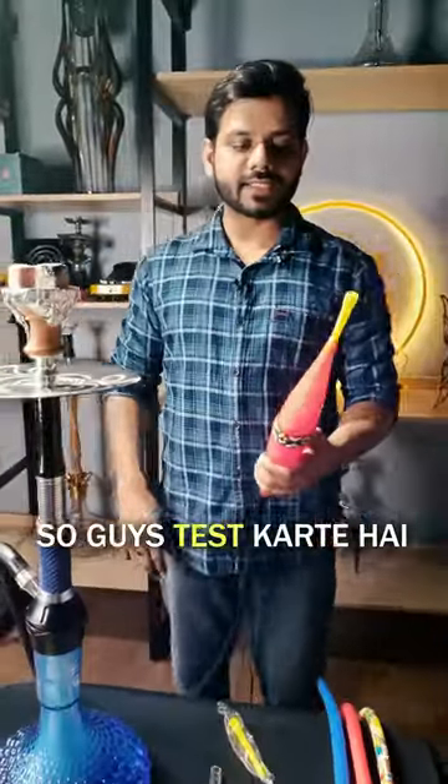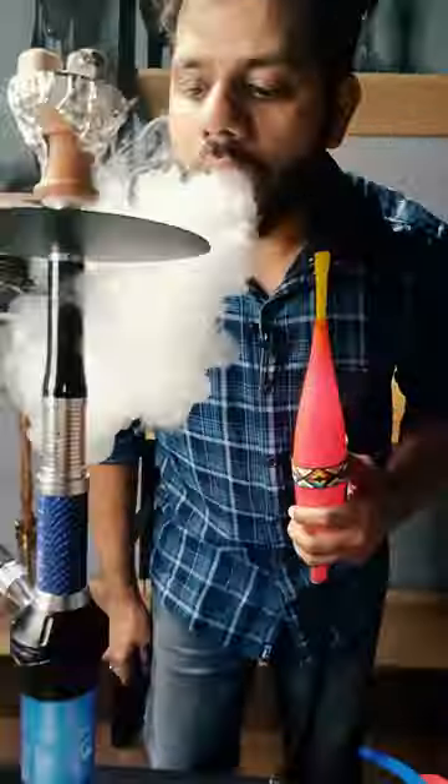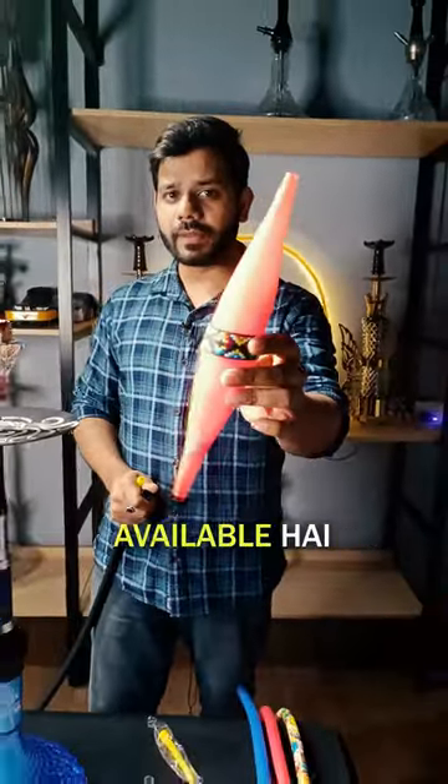So guys, let's test the smoke — I've already kept it in the freezer. There is a lot of refreshing smoke. There are a lot of colors available in it. You can check that too.